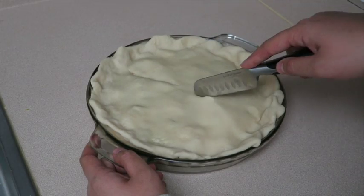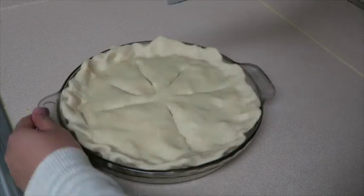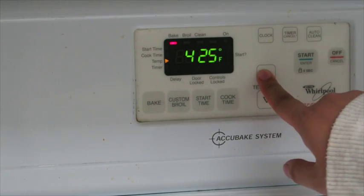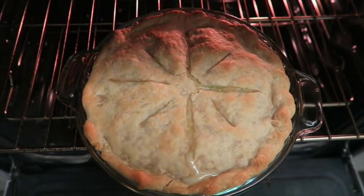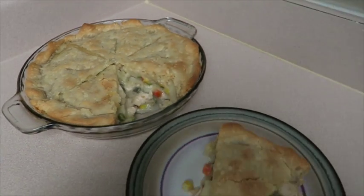And before you put it in the oven, we're just going to score the top. Bake the pot pie at 425 degrees for 30 minutes. It should be a golden brown color and it could be oozing out. Let it cool down for a little bit and then you're ready to serve. Enjoy!